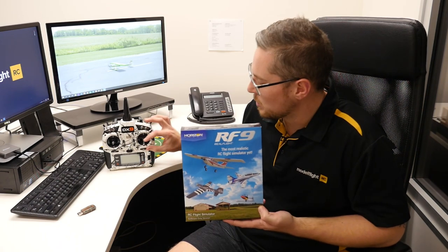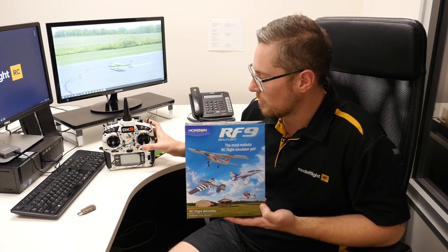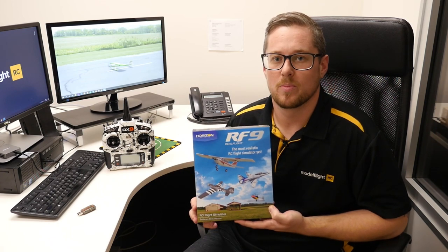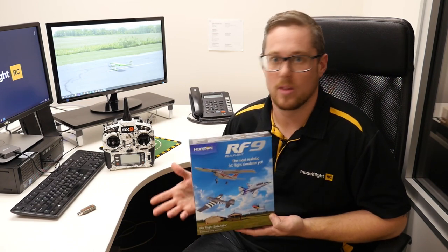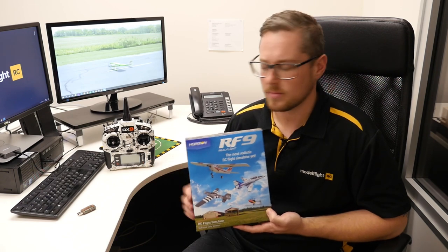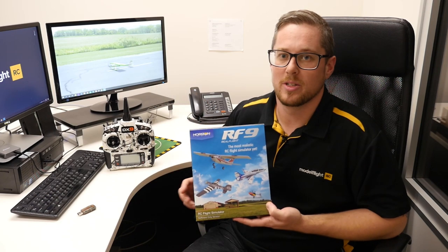That wired controller comes pre-configured in Mode 2. When we talk about mode, it refers to where your throttle and control sticks are — Mode 1 has the throttle on the right-hand side, Mode 2 has it on the left. The Spektrum wired controller comes preset in Mode 2, but there is a switch on the back of the radio which allows you to change the mode easily within about 30 seconds, so you can swap it over to Mode 1 if you want. Once you've done the physical change on the transmitter, you need to go and change the mode in the game.